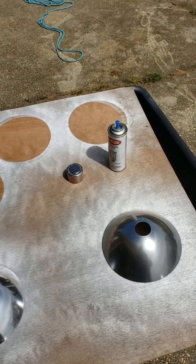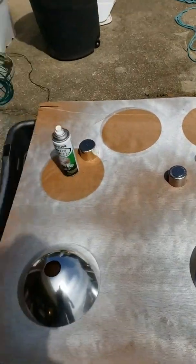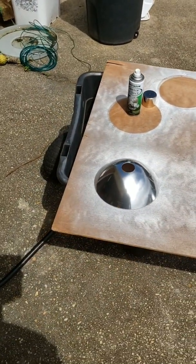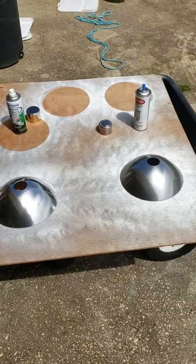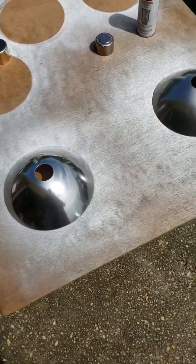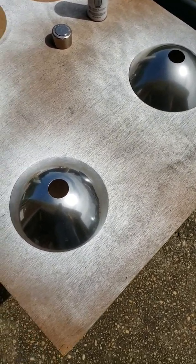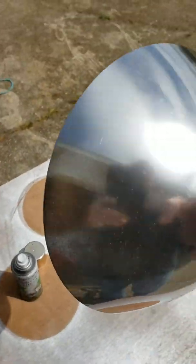They don't stock very much of it but they do keep a SKU for it. So Kryolan at Lowe's, Rust-Oleum at Home Depot. It hasn't quite been an hour but I couldn't resist taking a peek at the results.